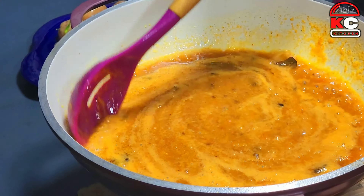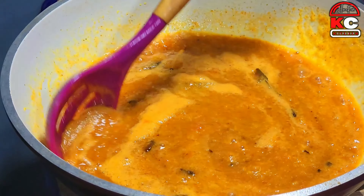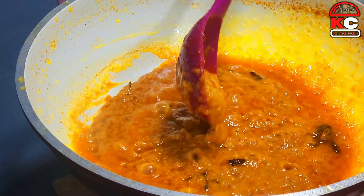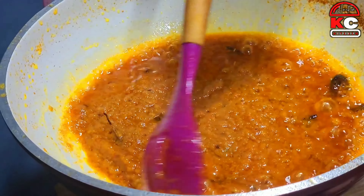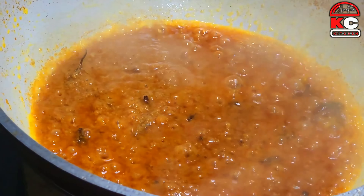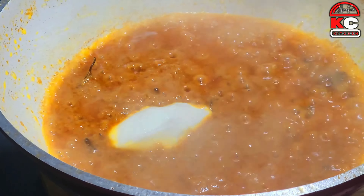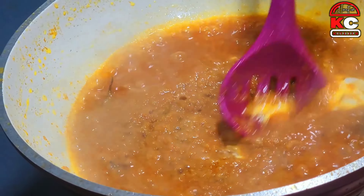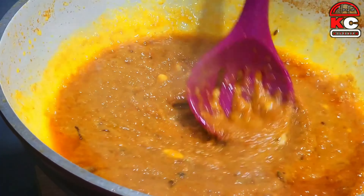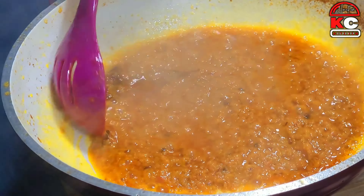Now we will cook the masala for 5 to 10 minutes so that it becomes delicious. Let it go for 10 to 15 minutes. We will add medium heat, add a little flavor of the sauce, and mix it well for a great flavor.